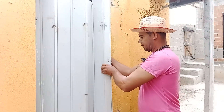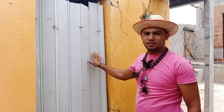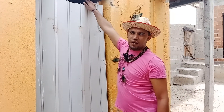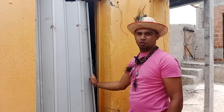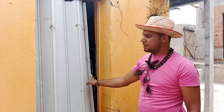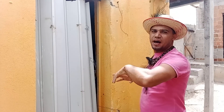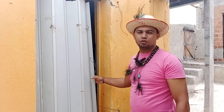À noite, eu fecho a porta — aqui tem espaço em cima, meio aberto. Então dá para entrar vento, mas eu não fecho toda, deixo uma brecha, então fica ventiladozinho dentro. Como tem parede dos quatro lados, eles não levam vento. A primeira dica é: não deixe os seus marrecos dormirem no vento.